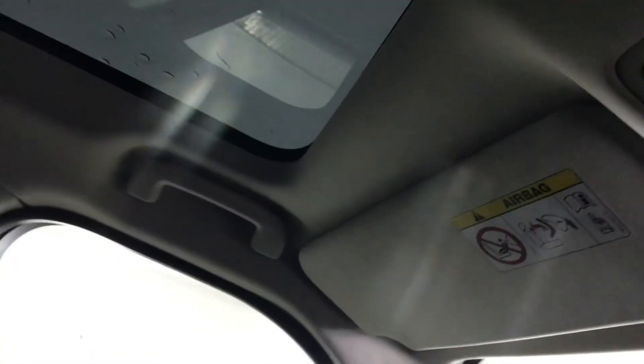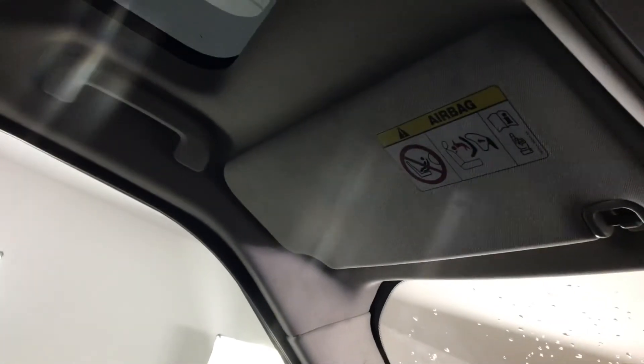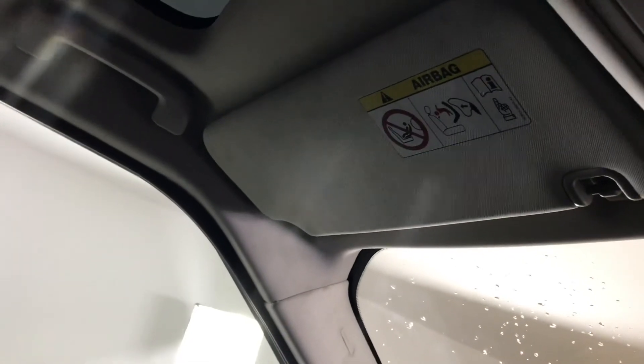You'll also find your controls for your glass roof here with your electronic blinds. I'll just open up the blind for the back glass roof so you can see — this is excellent for adding in extra light into the car, particularly in the summer months.